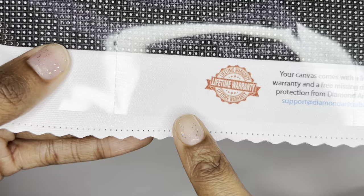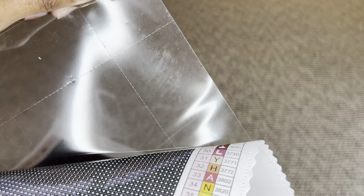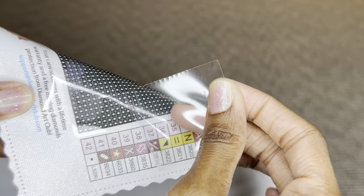Another new feature is perforated sections in the plastic covering. Each section is about 10 by 10 centimeters or 4 by 4 inches. You don't have to use the sections — the plastic is strong enough to stay together — but if you do want to use them, they're really easy to tear.